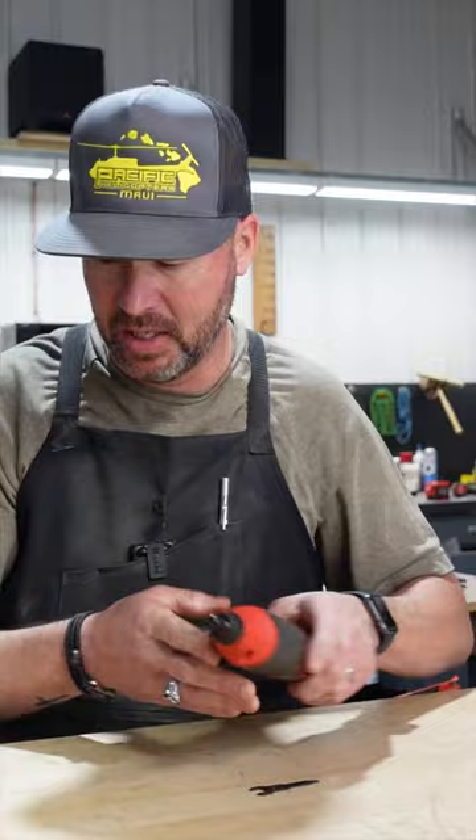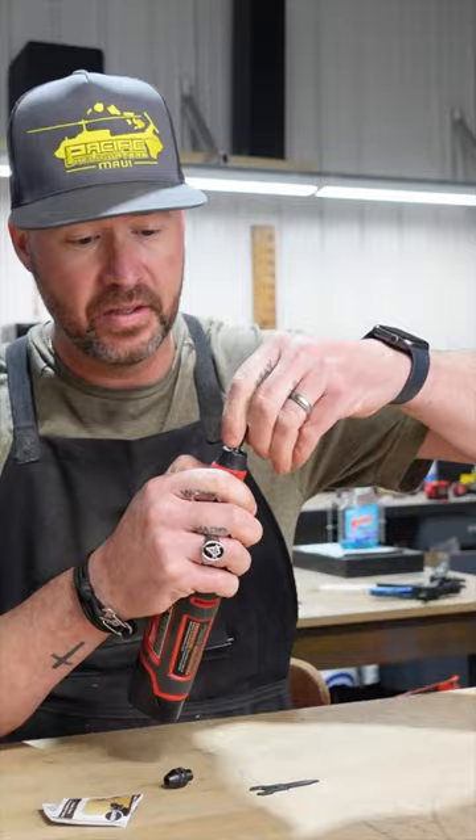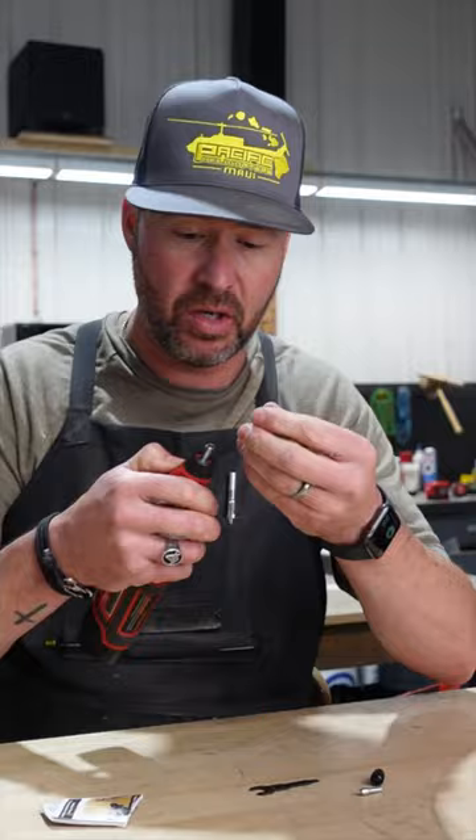Thankfully, Dremel makes a keyless chuck, and rumor has it, it'll fit onto here. Simply take off this little nut, pull the collet out, and thread this on. I think it's going to work.